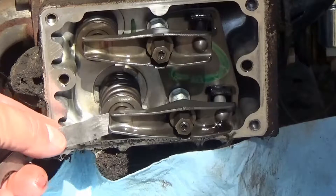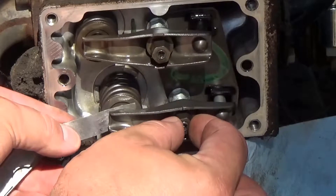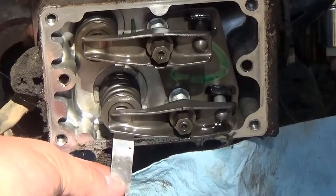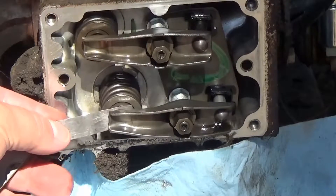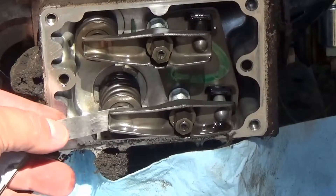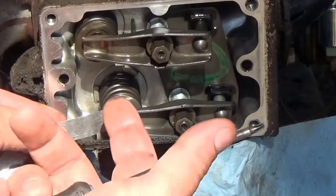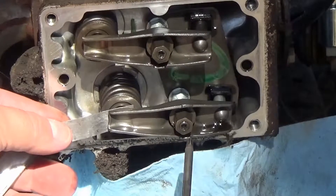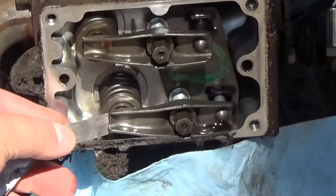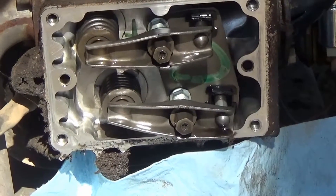Take your 4 thousandths feeler gauge and put it in there. What you want is not loose — you don't want it to just slide in really easy. You want to slowly turn it with your finger until you get it snug so that it almost hangs there but can still pull out — just slight resistance. It's kind of like you can feel it scratching, but it's butted up against the rocker arm and the valve. Then go ahead and tighten the Torx bolt back down nice and good. Let the intake go all the way in as far as it can go before it comes up.